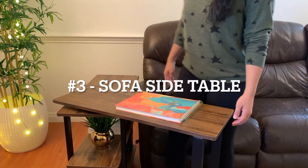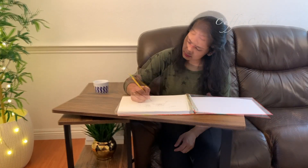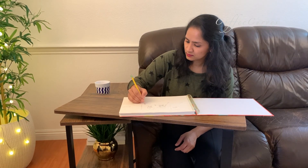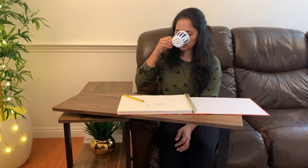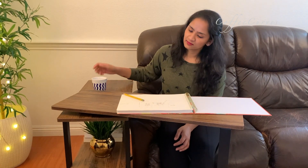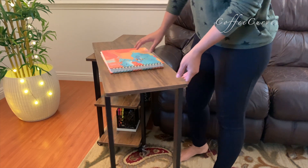Here comes the third option — the sofa side table, which is what it is being sold as. In this setup I like to do my sketching, brainstorming for ideas, and planning my videos while enjoying a cup of coffee on the side. And when you're done, swivel it back to its position.